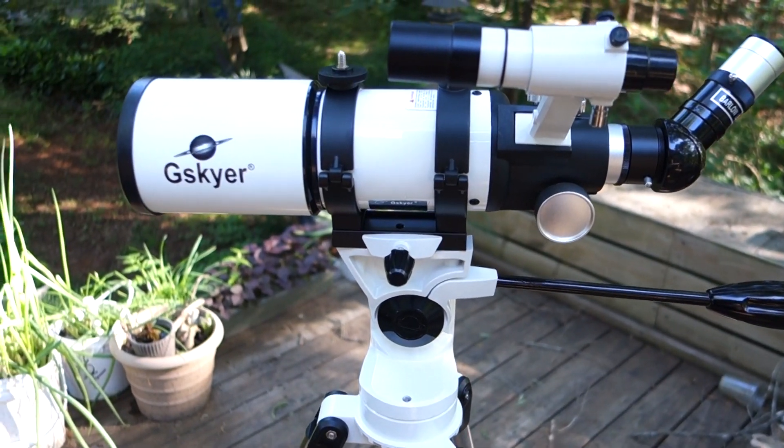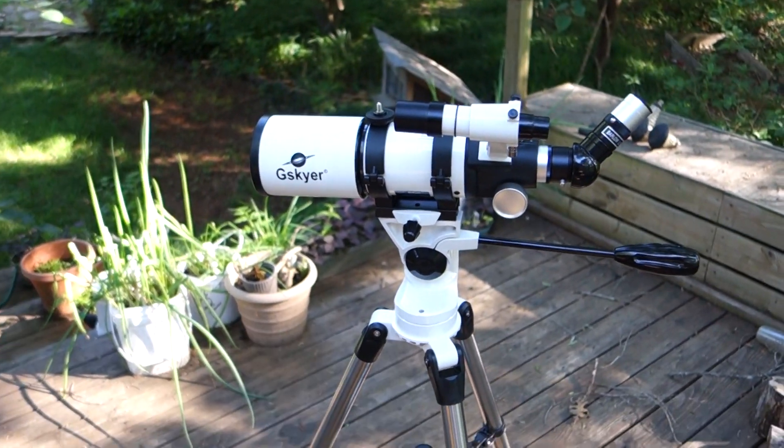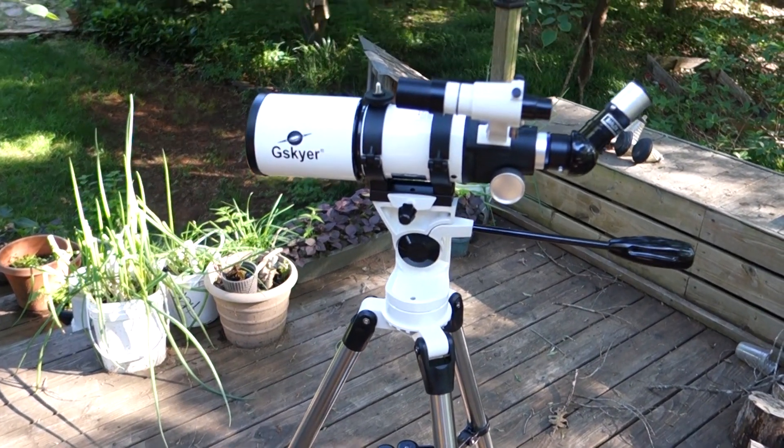That pretty much concludes my quick review of the G-Sky telescope. I hope it helped you in your purchase decision. If you have any questions, let me know in the comments below. And as always, stay tuned for future reviews. Thank you.